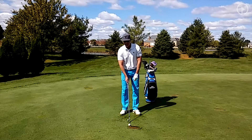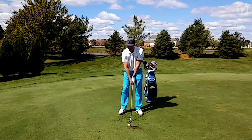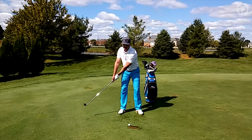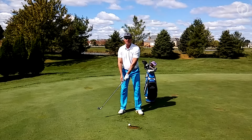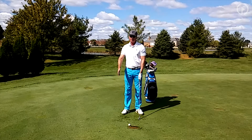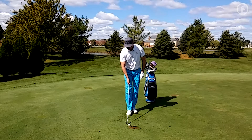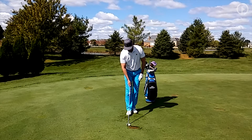Jack Nicklaus would refer to it as low and slow. So in the backswing, you're low and slow — you almost have the sensation that you're taking it back along the ground, even though you're not. As soon as you start the club back, it's going to start coming off the ground. So I'll go ahead and try to hit the shot and we'll talk a little more about it.